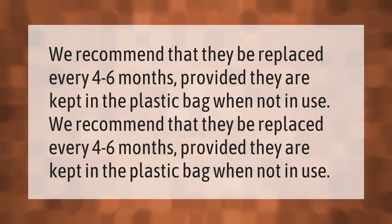We recommend that they be replaced every four to six months, provided they are kept in the plastic bag when not in use.